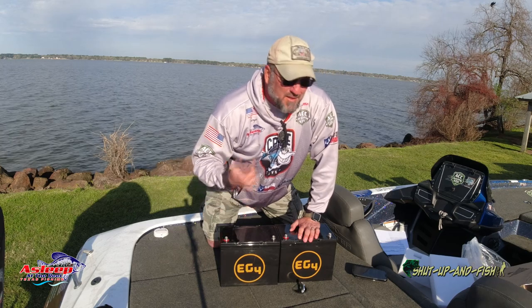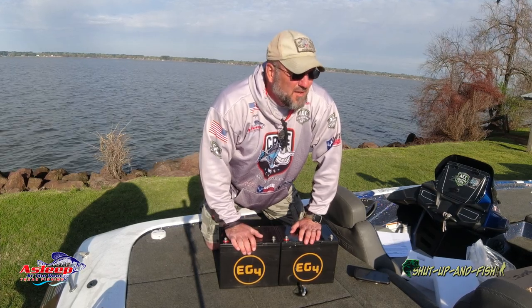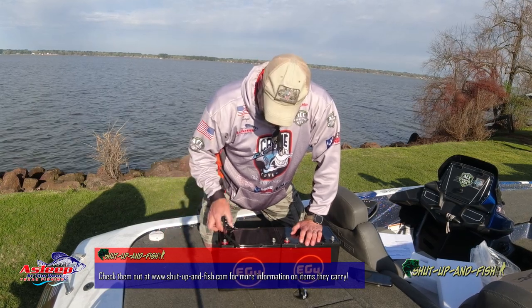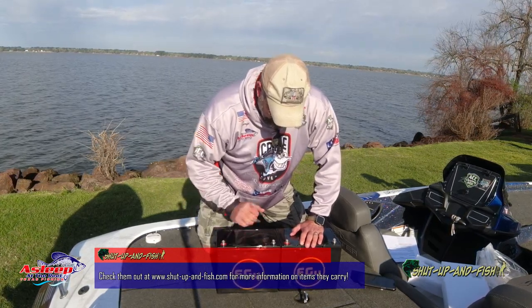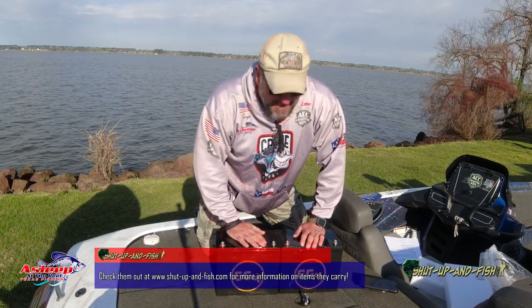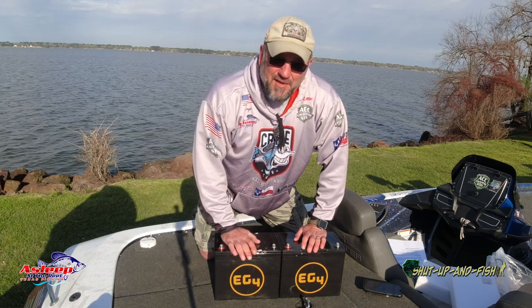I'm saving a ton of weight because those other batteries are roughly 50 to 60 pounds apiece. I've got two of those — say 60 pounds each — so 120 pounds sitting right here, like a small child sitting right here. These new batteries I can lift with one finger, almost. 22 pounds per battery. So I'm putting in two batteries that weigh less than one of the old ones. It's going to be a huge weight saver, especially before I go to Tennessee.